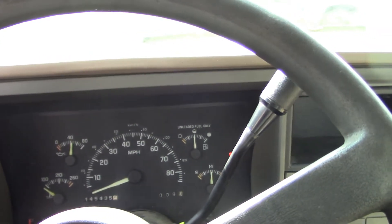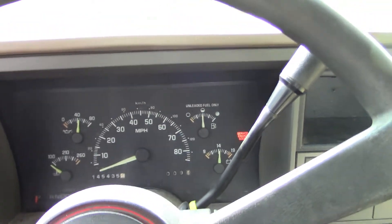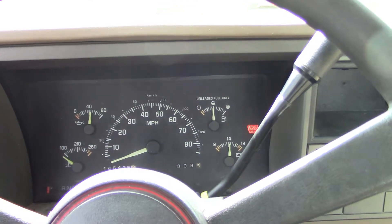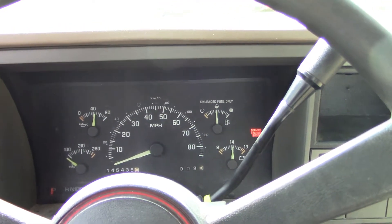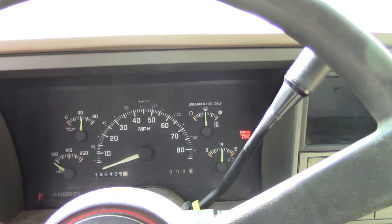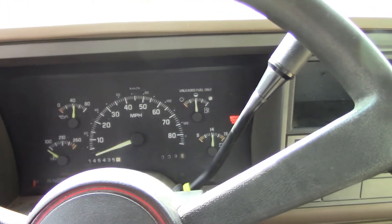Hey guys, welcome back. In this one I wanted to go over this 94 GMC — you guys saw it in a couple of previous videos. We had a heater issue, and when I got it, it ran really good, no issues at all. But after I did the video about the heating problem, it still runs fine but you have to let it warm up like forever.